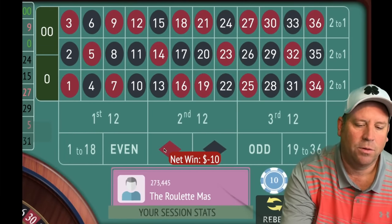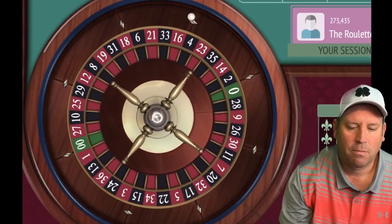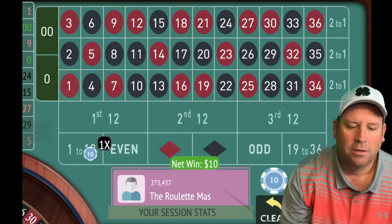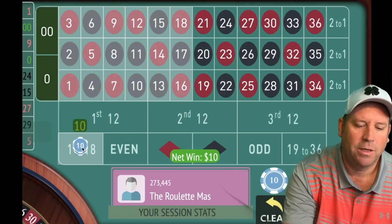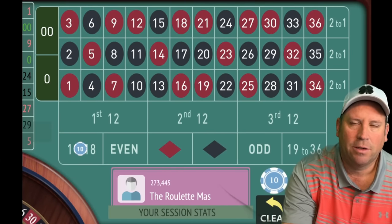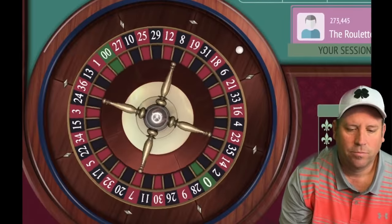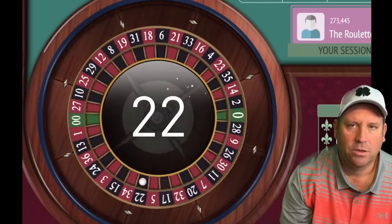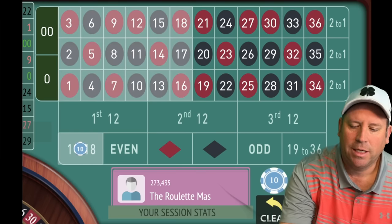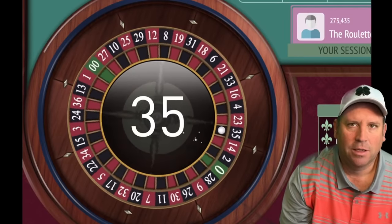We started and got a double zero loss, so we're going to have another $10 bet on 1 to 18 — we're not increasing yet. We got a win, then stayed on 1 to 18. The second $10 bet didn't pick up a win either. We spun again and got 22 black — that's a loss. So we have one more bet on 1 to 18 for $10, still not increasing, and we lost on that one too.